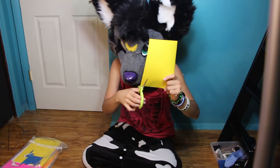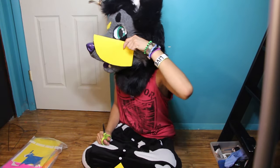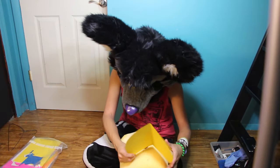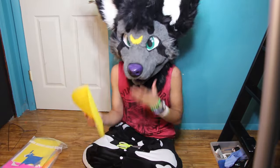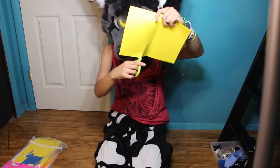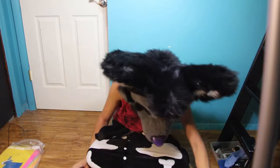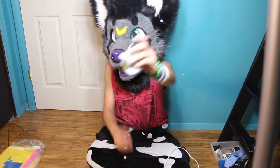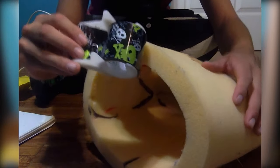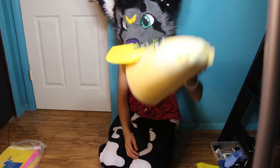Fold it in — there you go! That's gonna be your top muzzle. Then you want a bottom muzzle — just do one side and there we go, that's not that bad. The glue gun did not work, so I found some duct tape — it has some skulls on it. Actually, you know what, I have a better idea.